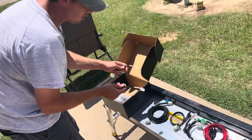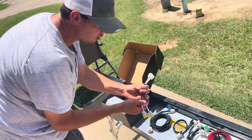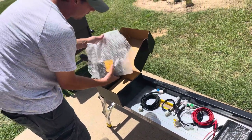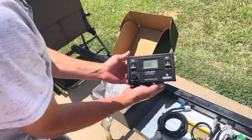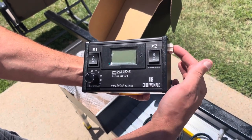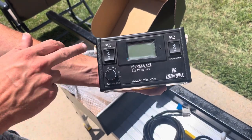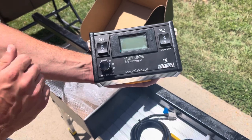Then we have the Swintek cables — they'll plug at the wires at the controller as well. Then you're going to have the Cotty Womple itself. If you plug a cable into this port, the M2 switch is going to function it. If you plug a cable into this port, the M1 switch is going to function it.